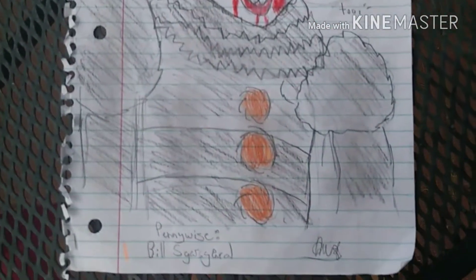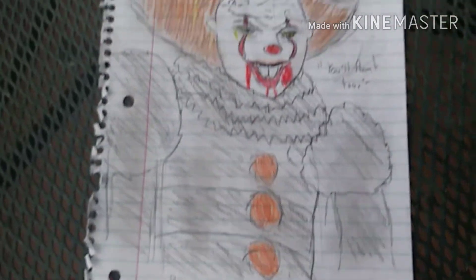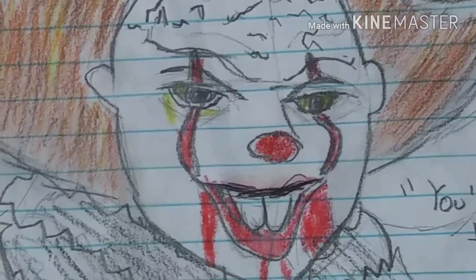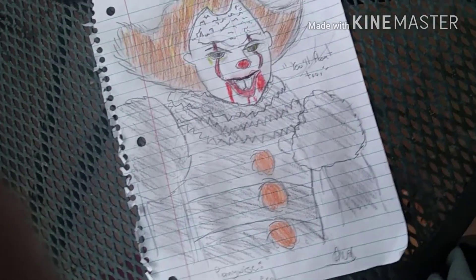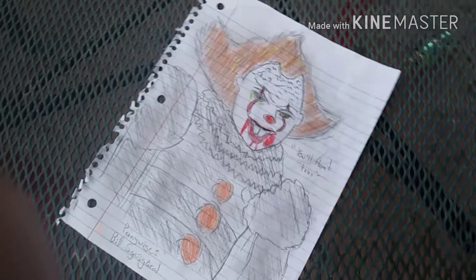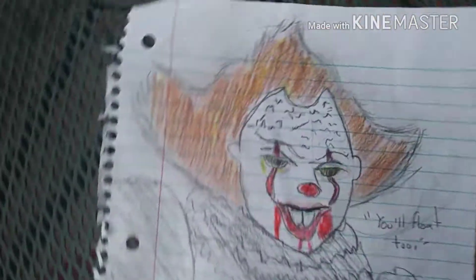And there you have it guys — Pennywise is completed, played by Bill Skarsgård. I hope you guys enjoyed this video. I know I did say I was going to quit the channel, but then I realized it was a huge mistake. Hope you guys enjoyed — like and subscribe, peace.